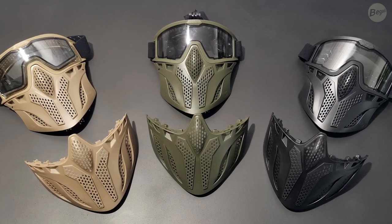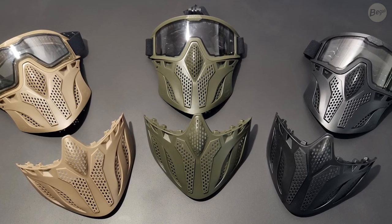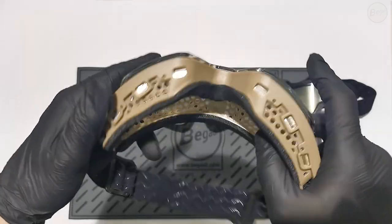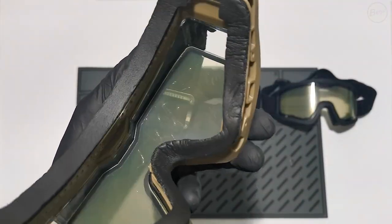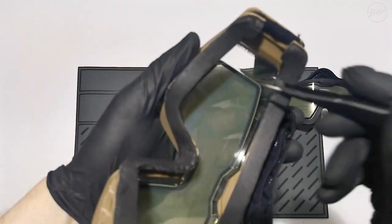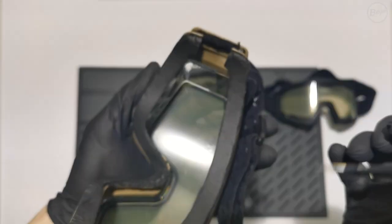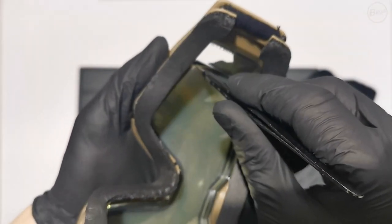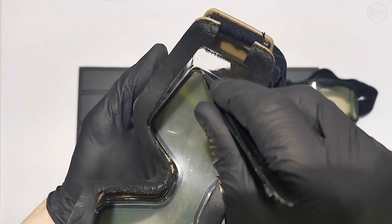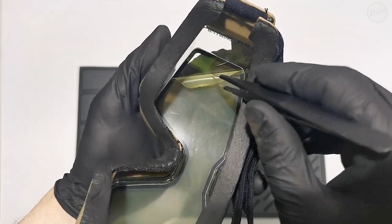The CP1 goggles are available in three different frame colors: tan, olive, and black. Upon delivery, the lenses of the protective shields are covered with a yellow protective film on the inside, which must be removed before use. To do this, a pointed object such as tweezers is suitable. When removing it, make sure not to peel off the black dual layer made of cellulose with a black rim, but only the yellow film.